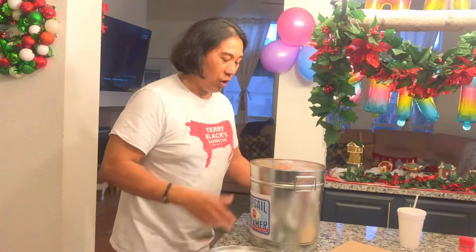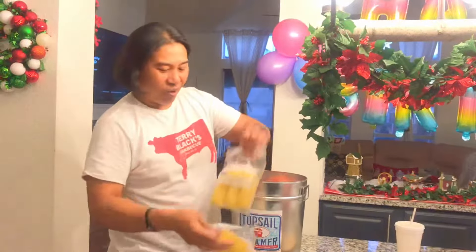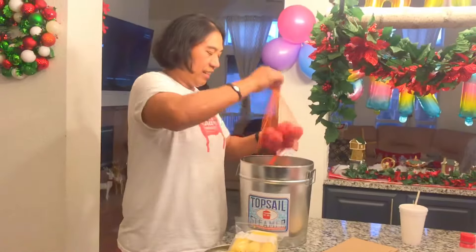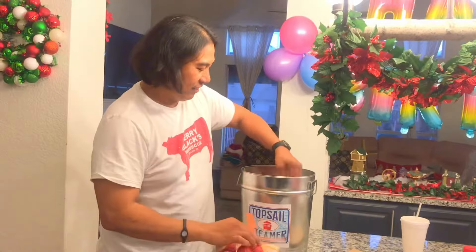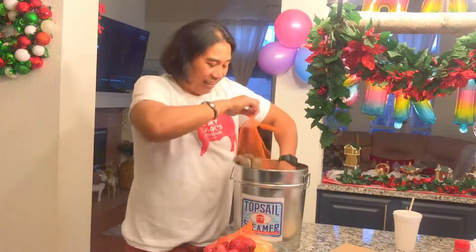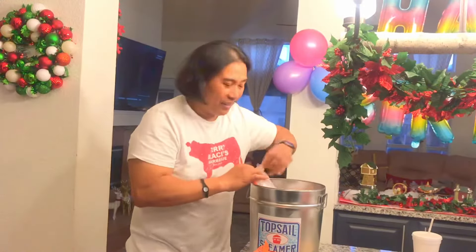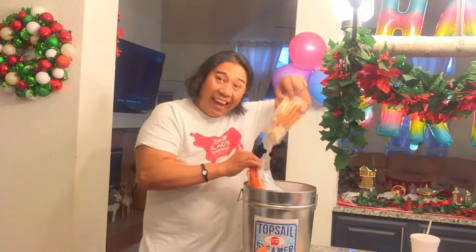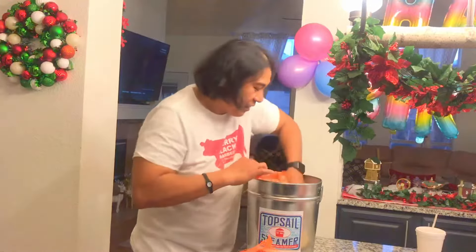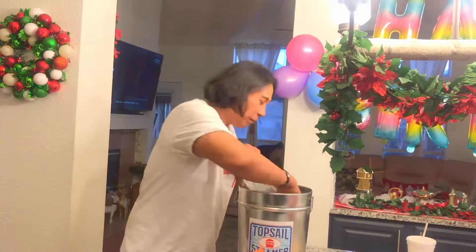Whoa, look at all that goodness. Whoa, what a feast. Cook it up please. Look at that — corn, taters, woohoo, look at all that. Clams. Look at that. Crab. Shrimp. A few bags of shrimp. That's a lot of food.